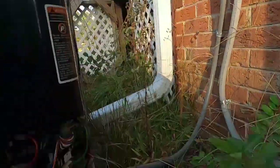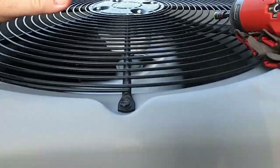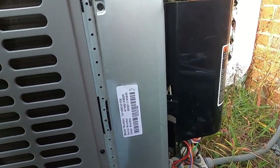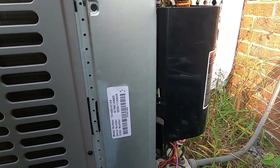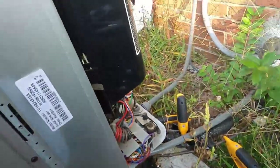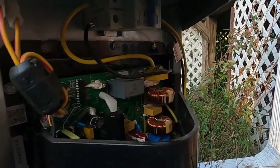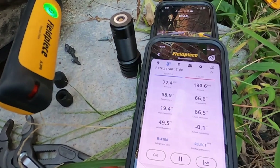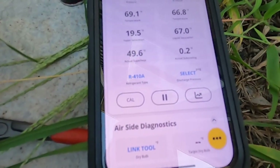Alright, so we've got it on and we're all hooked up to it — we'll give it a few minutes. It's quiet, I'll give it that. Of course, you don't have a really proper variable speed system when you've got a Honeywell T6 thermostat on the wall. But Trane XVs are often imitated but never duplicated. I'm not sure what kind of airflow I have in there yet, but those pressures are definitely looking low.